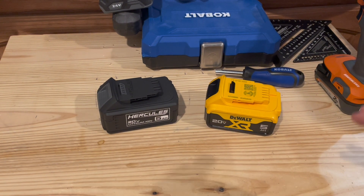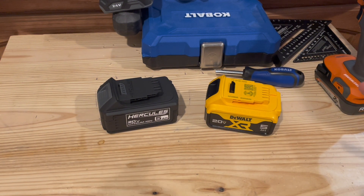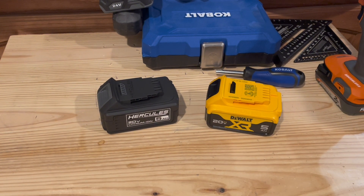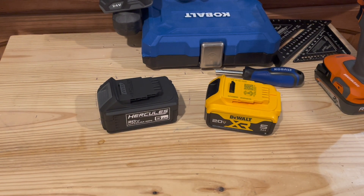DeWalt - not going to bash on them. If you shop around, if you're savvy, if you buy BOGO deals they have going on, you can actually get their battery packs for very reasonable prices as well. Overall they do tend to be much more expensive, especially if you walk into a store and buy just a single battery pack by itself. But let's take them apart and see how they differ.